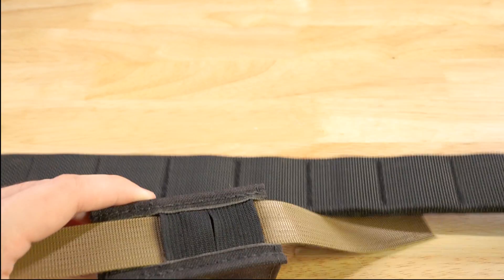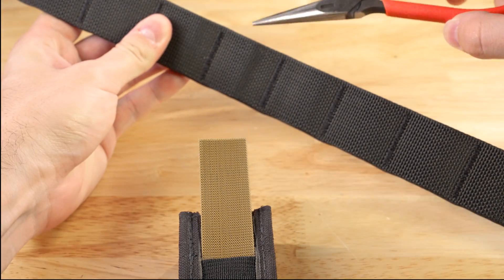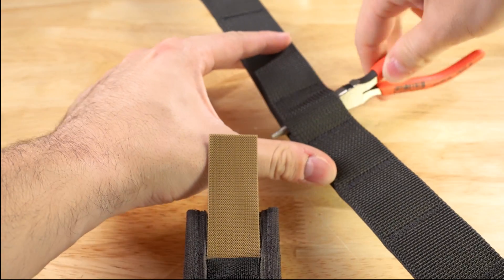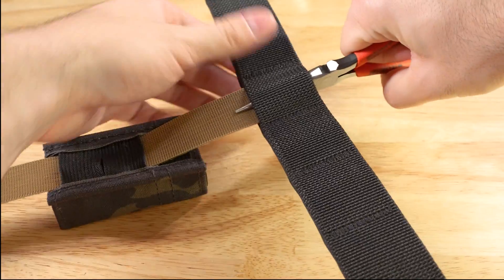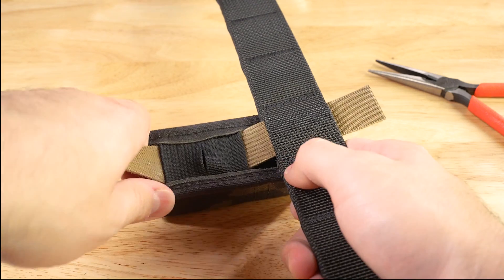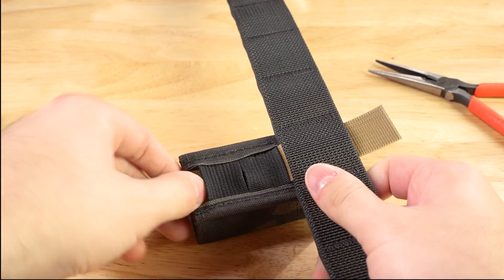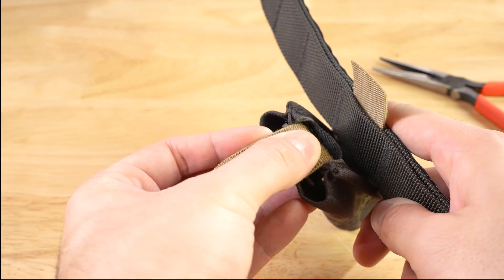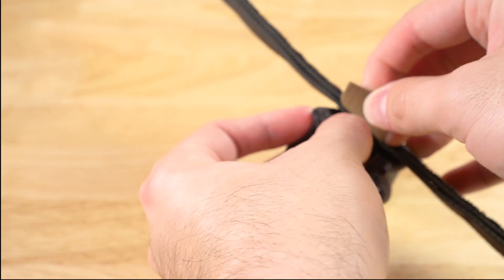Grab your Battle Wagon and pull the One Wrap through the slot. Pull it through and leave about an inch. Pull the pouch tight and remove any slack that's there. Leave about an inch of One Wrap, and then tuck the One Wrap in on itself into the pouch — right in there. This part's usually easier if you use pliers, but for the sake of the video.